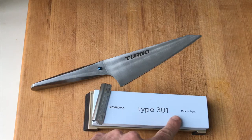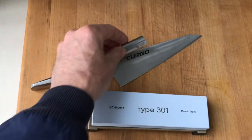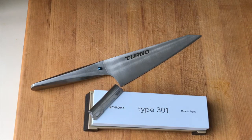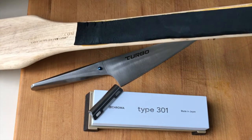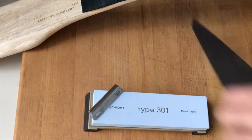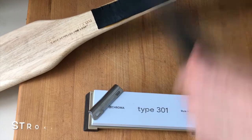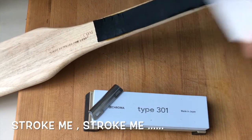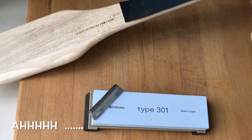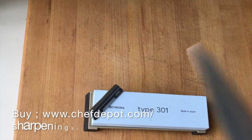A Japanese whetstone — super fine, made in Japan. A guide clip that goes on the back of the knife without scratching, as well as a leather strop. You can buy one of these or make your own. Once the knife is sharp, you just stroke it on the strop a few times like this — both sides — and now that baby's sharp and ready to go.